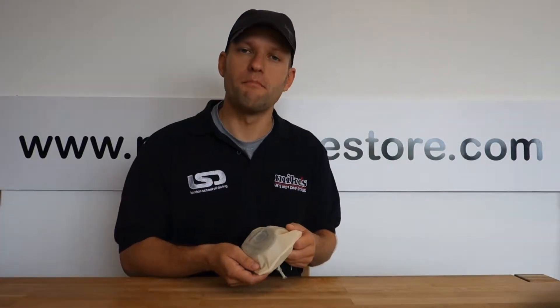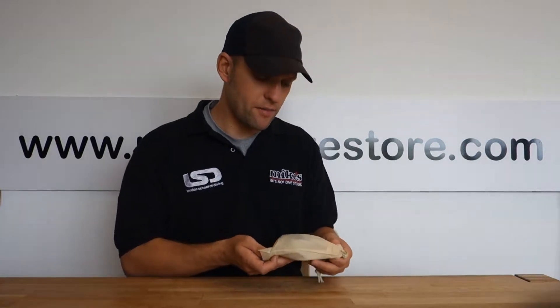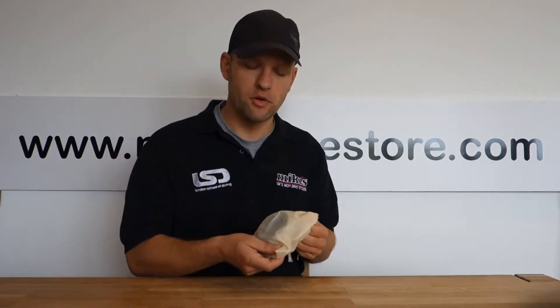Hi everyone, thanks for tuning in. It's Matt here from Mike's Dive Store in London. Today we're going to be looking at the Pandora Zero-G Dive Spool.